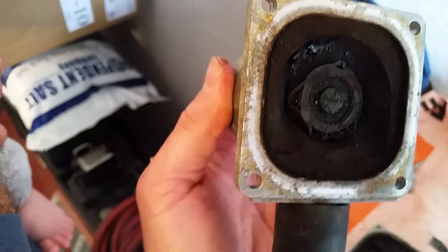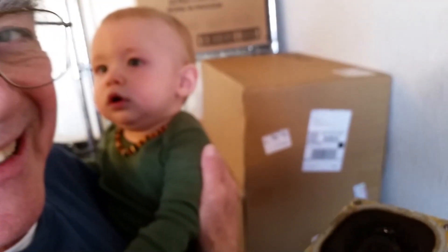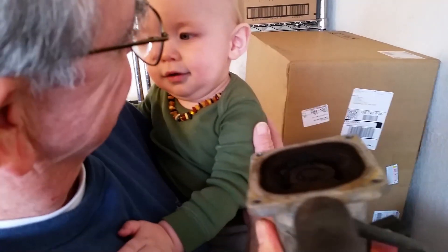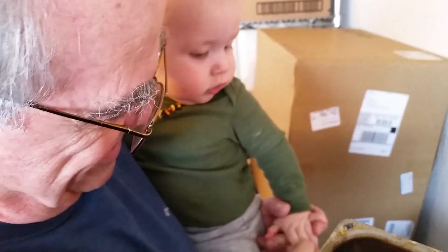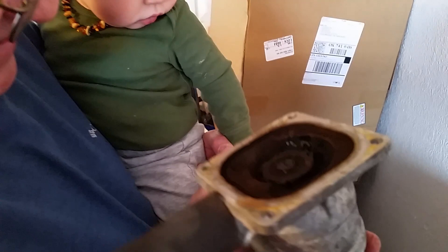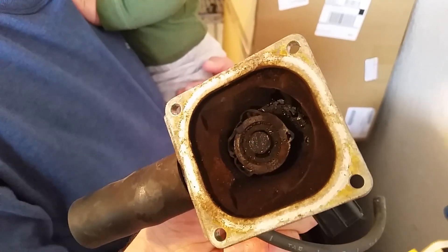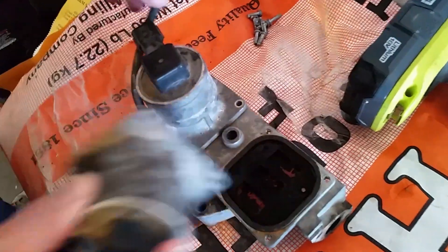Look at the bottom side of that — there's like a seal, and you can see that rubber seal is pooched out. You'll also notice this vacuum hose; it's supposed to be plugged into the back right here, and it's broke off. There's a big engine harness that comes across there.